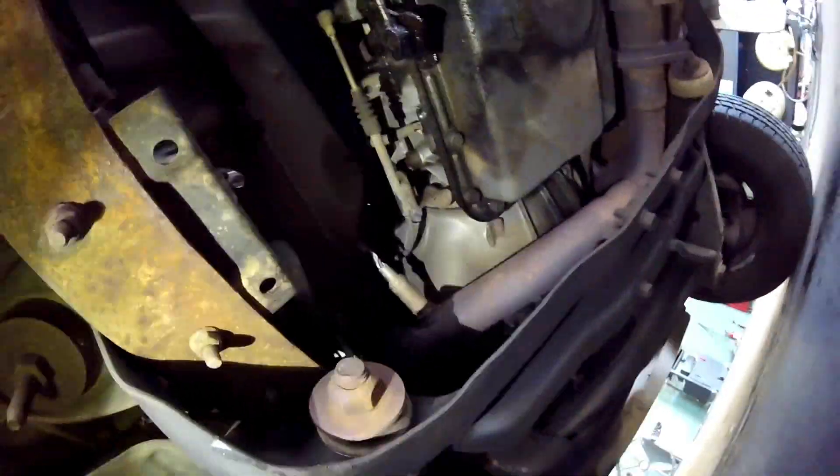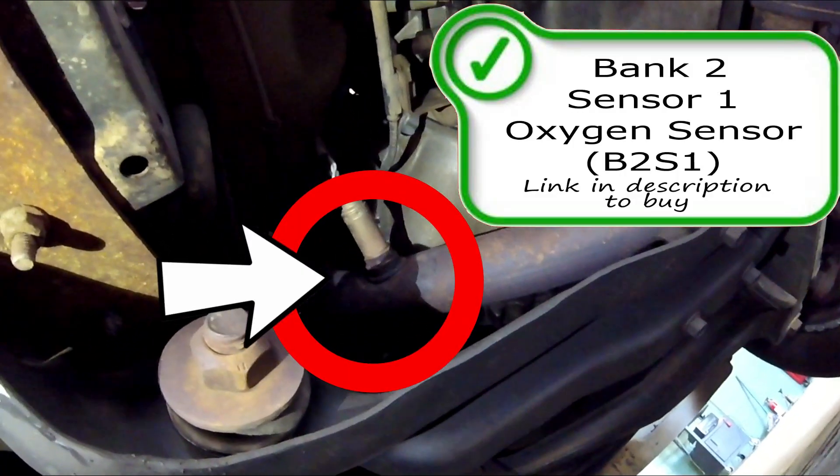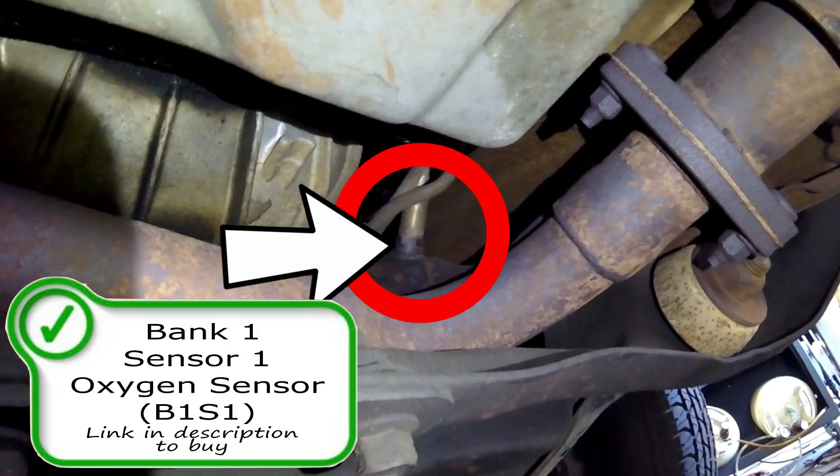Down on the bottom we have the oxygen sensors. Since this is an older vehicle, it does not have the rear oxygen sensors or the catalyst efficiency oxygen sensors. Here you have bank two sensor one — this is on the driver's side, so bank two is on the driver's side on this vehicle. Opposite is going to be your bank one sensor one, and that's on the passenger side.